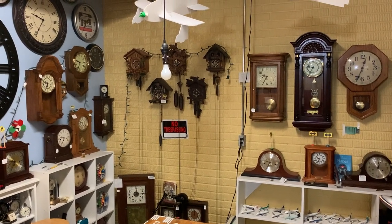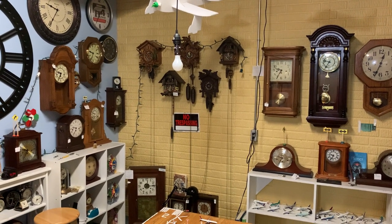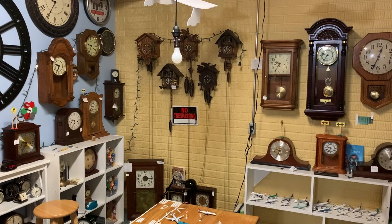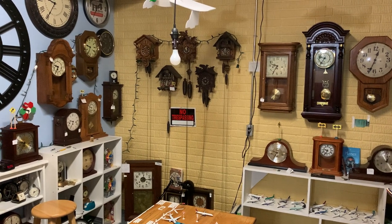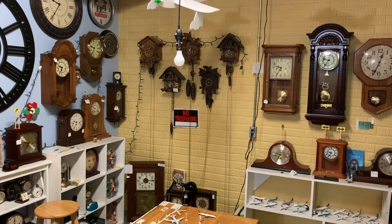Hi everybody, ClockTV is back for another video. Is this a clock striking at a certain time video? Because I seem to be uploading those quite more frequently now on this channel. Well actually you're wrong, this is a winding clock series video.